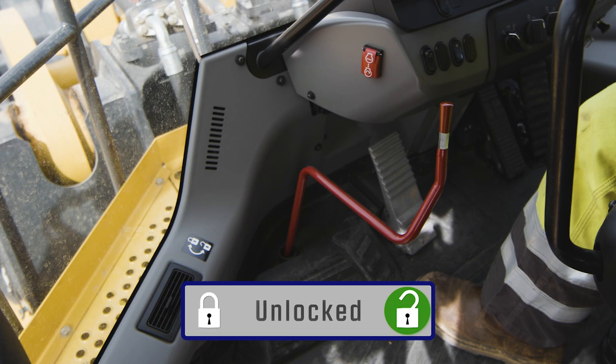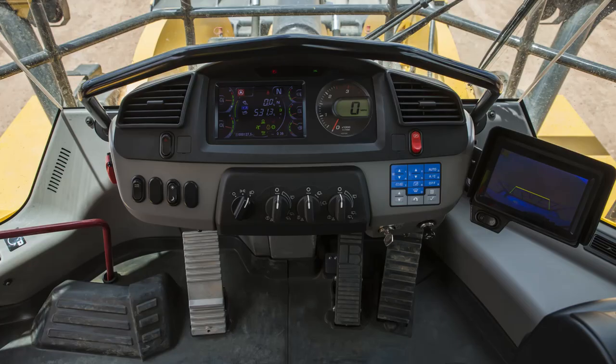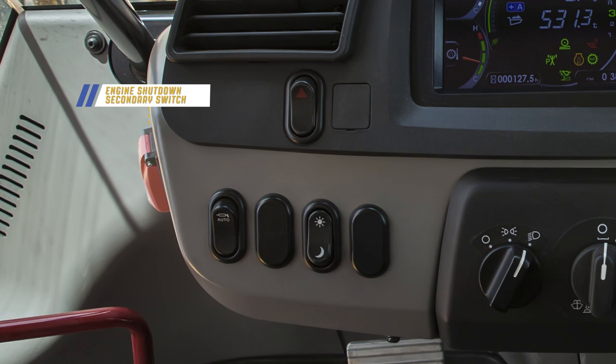Let's take a look at the dash panel next. Starting on the left side, we have the engine shutdown secondary switch, hazard lamp switch, auto lube switch, and the monitor brightness selector switch.